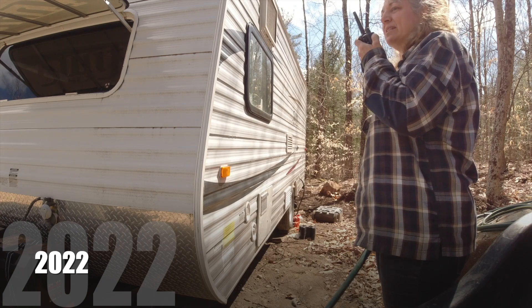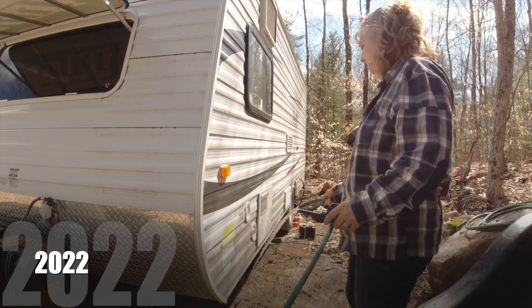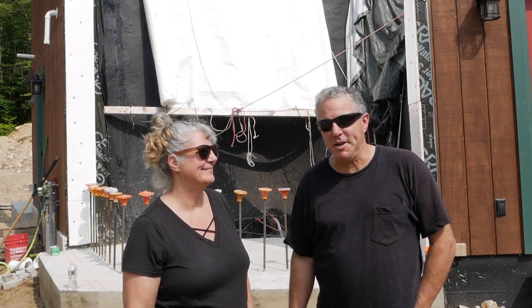Nothing's coming out yet, but I hear noise. Here it comes — it's pumping. Made it a lot easier. Basically all we had to do was fire up the generator, pump the water, fill the trailer, and then turn the generator back off.